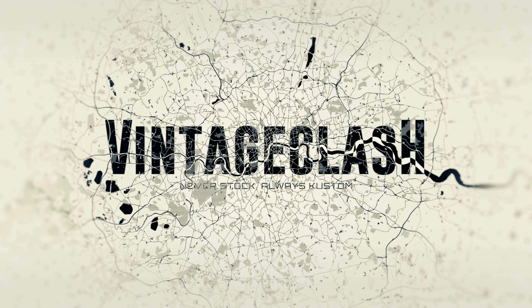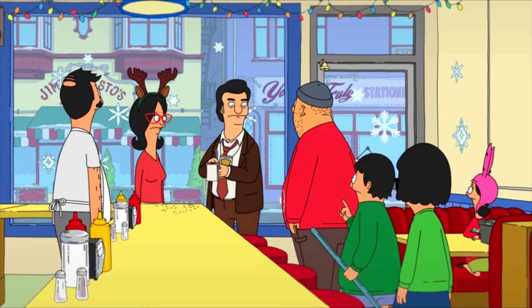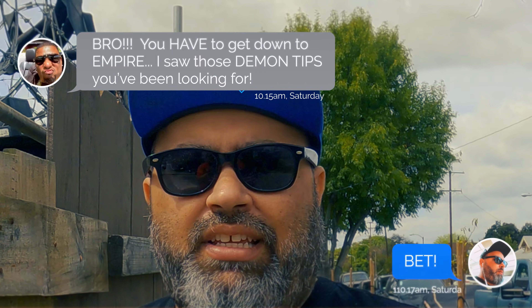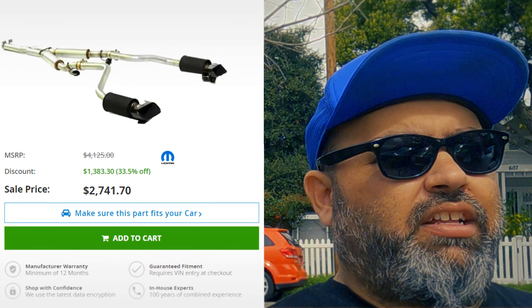So you guys might be wondering why I'm wearing gloves today — that's because I'm over here at Empire Exhaust and Customs in Pomona, and we're going to get me some new exhaust tips. I heard they might have a Demon anodized black exhaust tip that I think is going to look great on the Challenger.